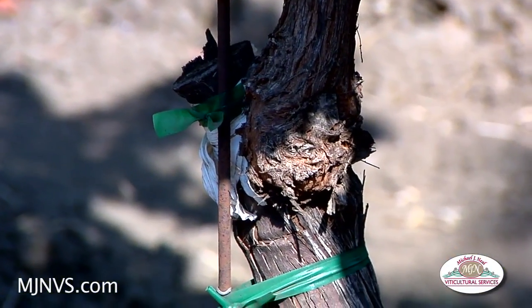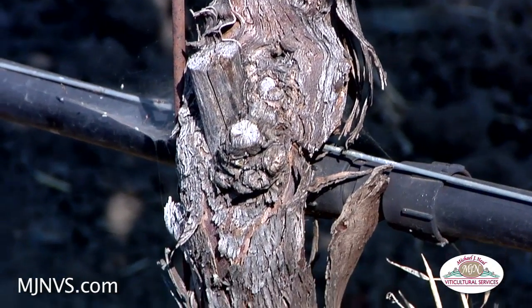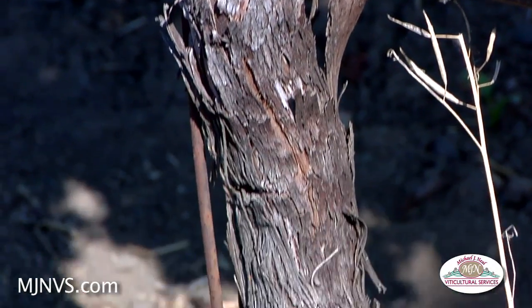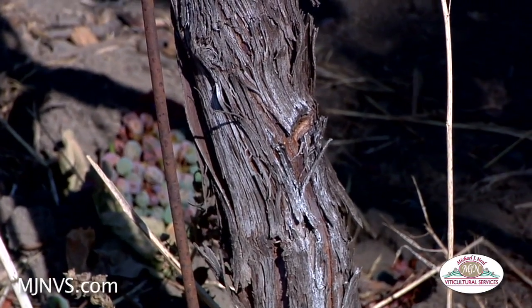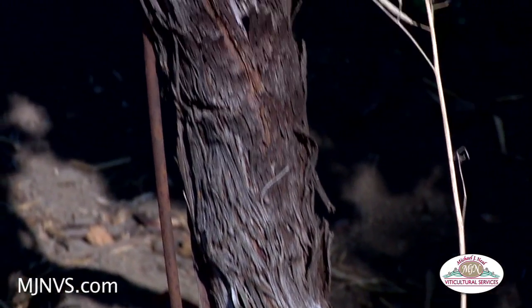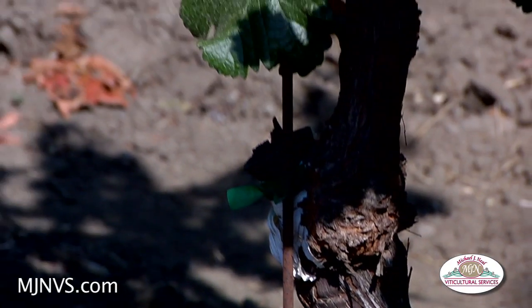But again, as long as your scion wood is healthy, your vines are healthy and disease-free, grafting can happen just about any time — especially if there's a need to change varieties for consumer demand or a better variety that's suited for that soil site.